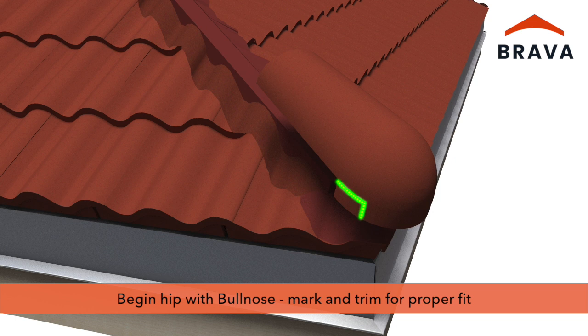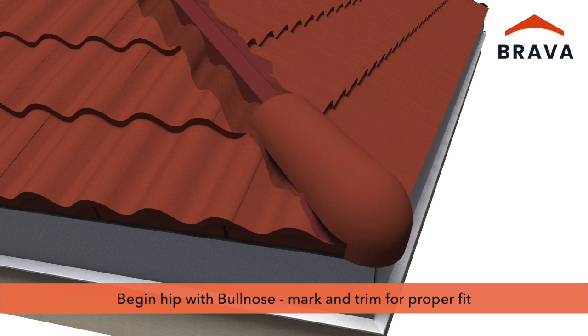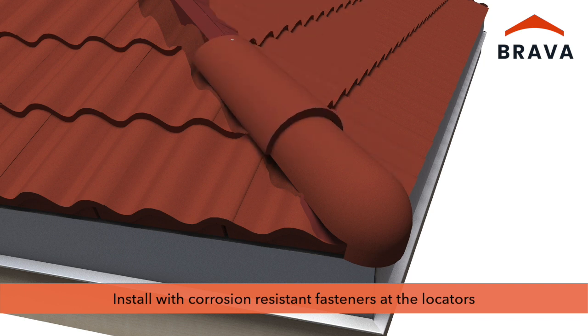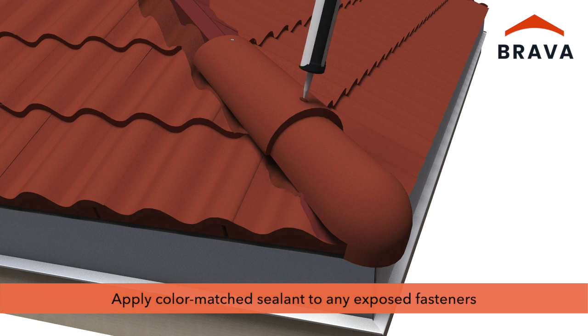Begin the hip using a bull nose, which can be marked and trimmed for a proper fit. Install bull nose and hip and rakes using corrosion-resistant fasteners at the locator, ensuring there are no exposed fasteners. Fasteners may be ring shank roofing nails or screws depending on application and code requirements. If desired for high-wind environments or for aesthetic purposes, install an additional fastener at the lower end and apply color-match sealant to any exposed fasteners.